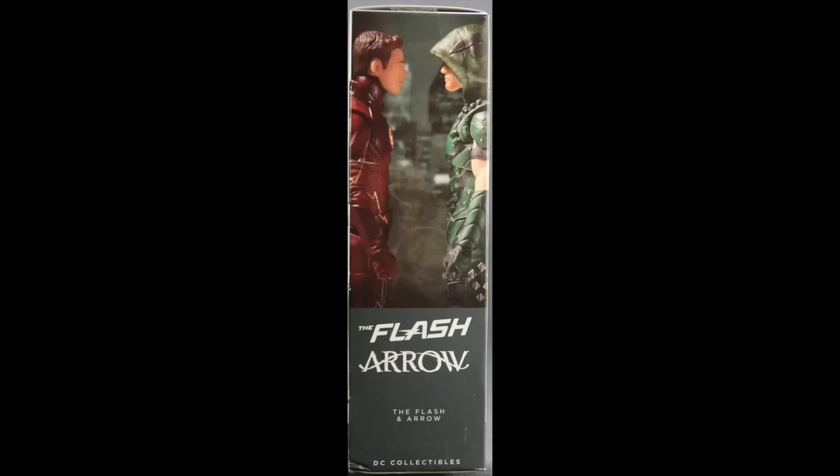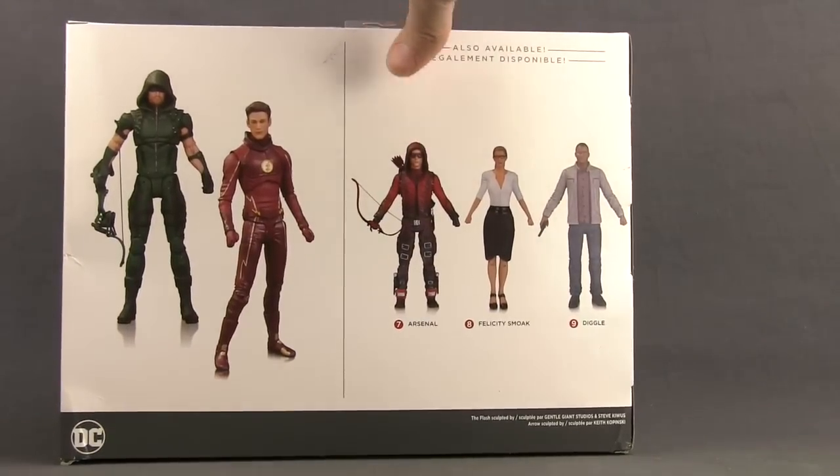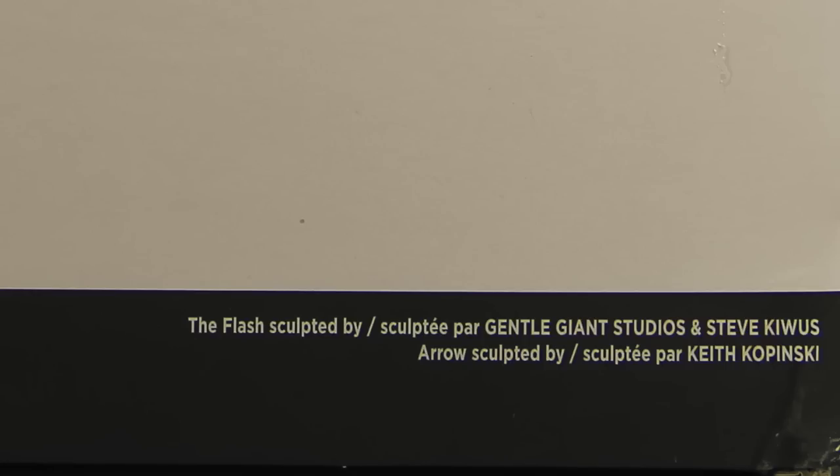On one side of the packaging you have images of the two figures facing off with each other, and then on the back of the packaging we have another look at this set plus some other figures that have been released in the line. Down below it tells us the Flash figure was sculpted by Gentle Giant Studios and Steve Kiewicz, and the Arrow figure was sculpted by Keith Kopinski.